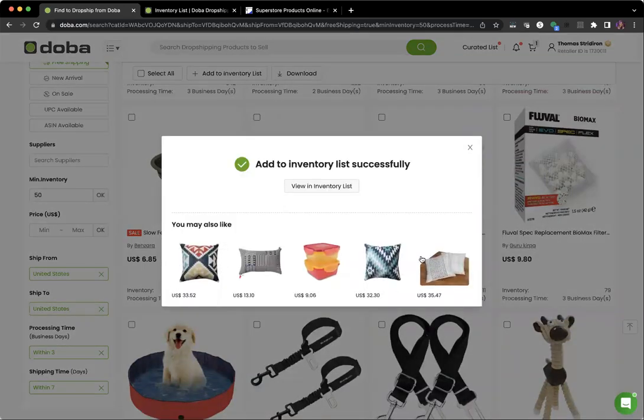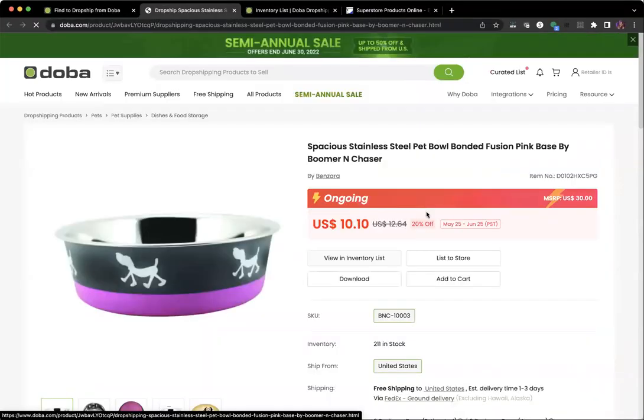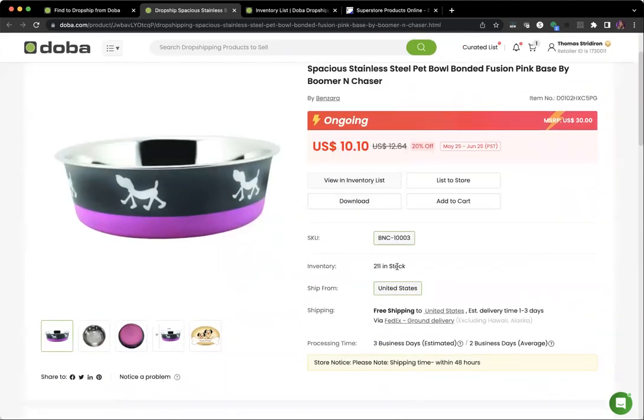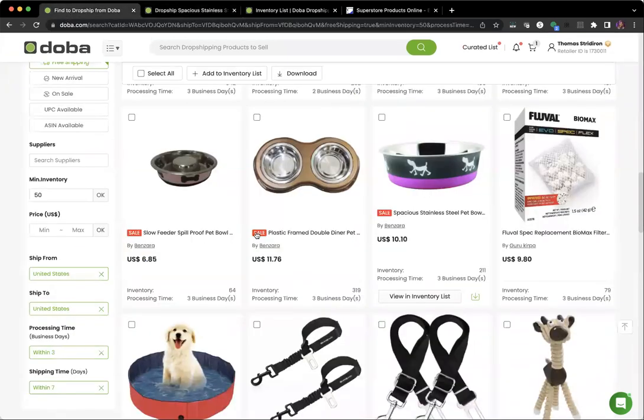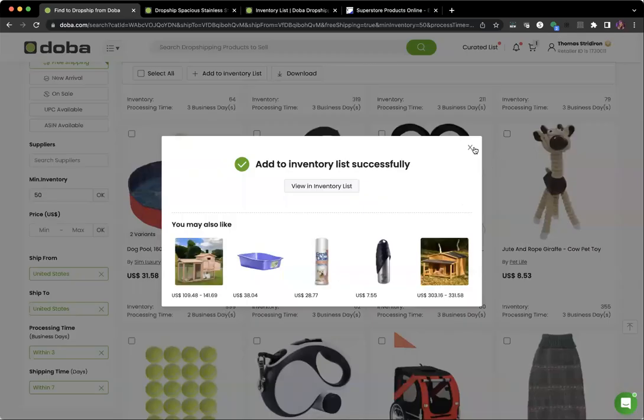Doba may also suggest some products you can add, and you're welcome to click through those. They don't always have the same filters we applied, so it's good to check all the product information. If you want to learn more about a product, just click on it — it'll open in a separate window. You can see if it's on sale, how many are in stock, the exact shipping method, and the processing and shipping time.